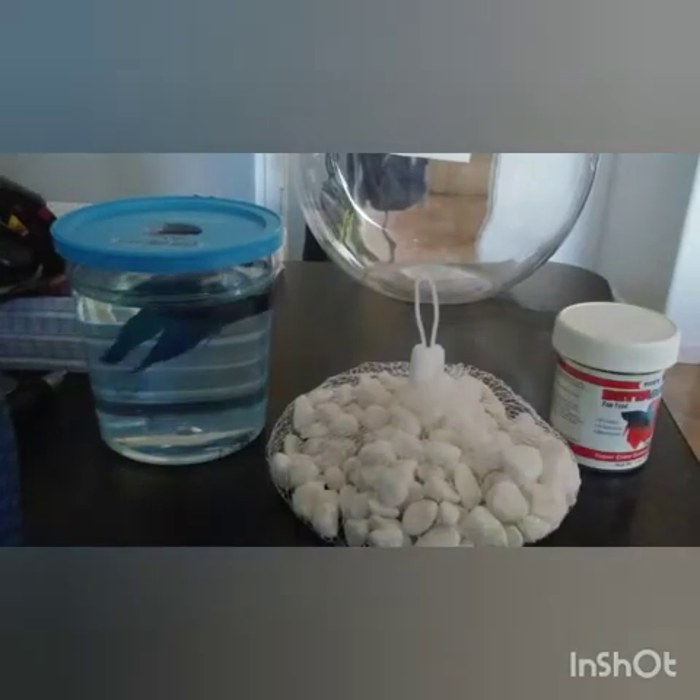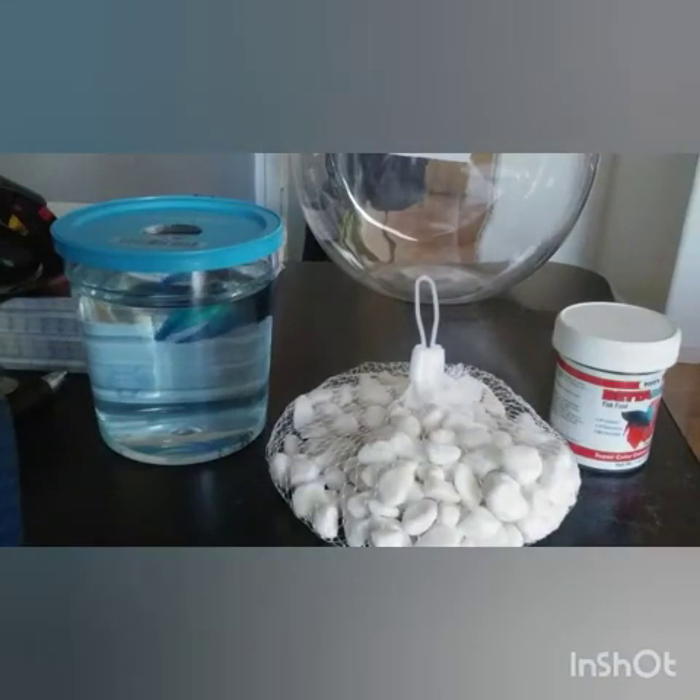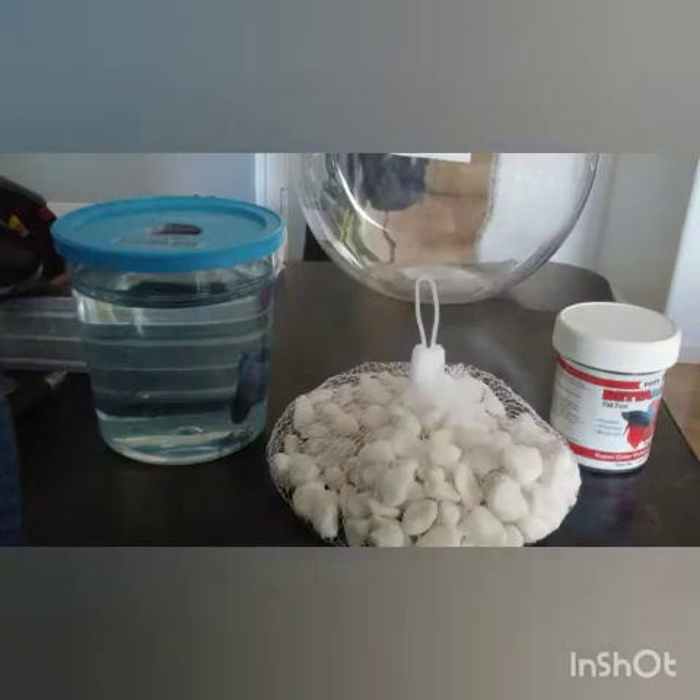I'm going to show you guys how I set the tank up — basically how I set up this tank. Let's get right to the video.